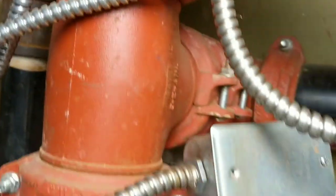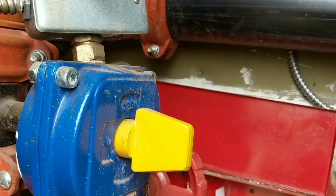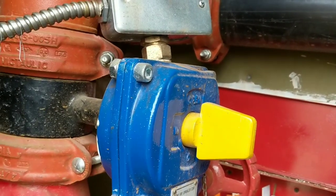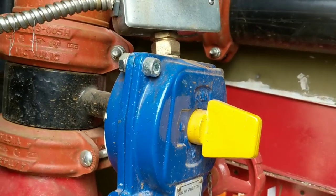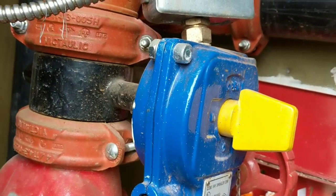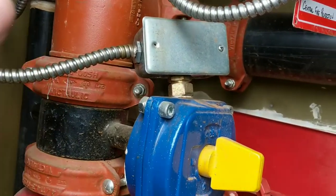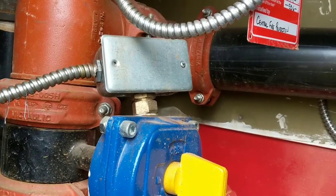If you have antifreeze for your exterior heads, this is where you want to be careful. You do not want to drain all the antifreeze out of your system if there's nothing wrong with that system. If you have an exterior head that popped, all your antifreeze is gone already, so you can go ahead and drain that system. But you do not want to drain your dry system just because you have an interior head broken.